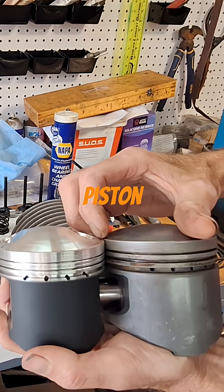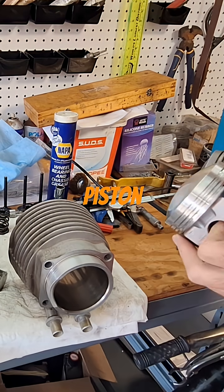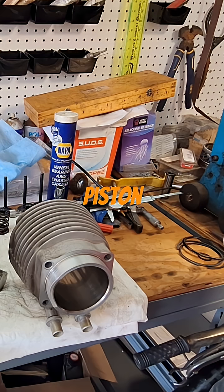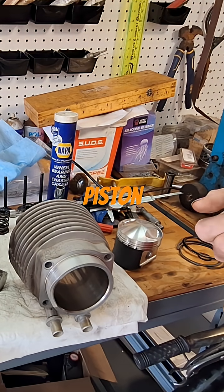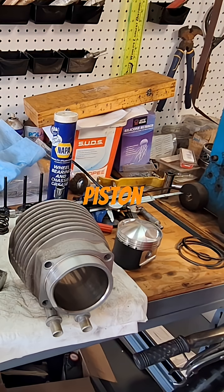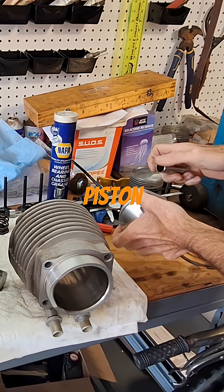You'd think they'd be exact, but we're going to check it when we stick this back in. Before we do a final assembly, we're going to stick the piston in there, bolt the cylinder down to the case, then we'll measure the deck height again to see if there is any difference.